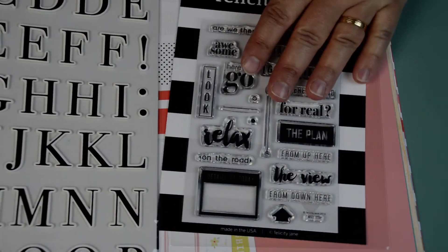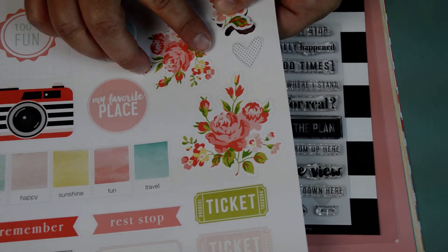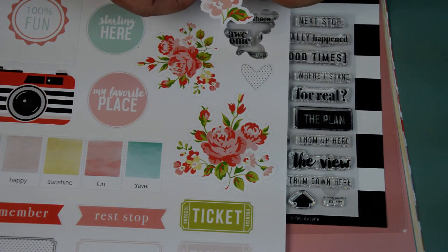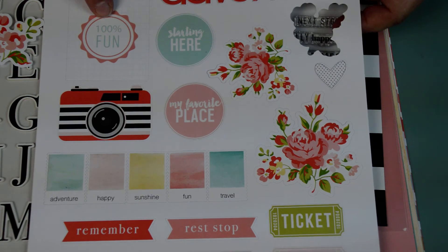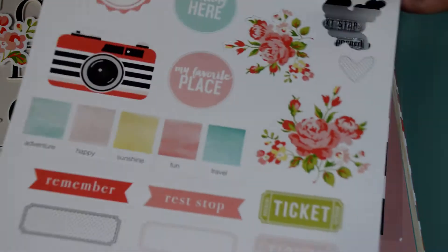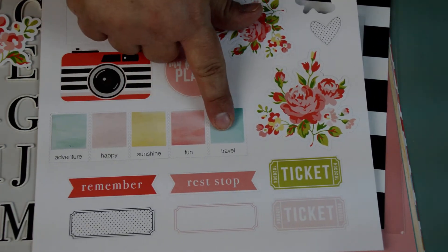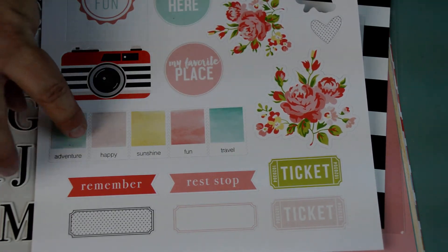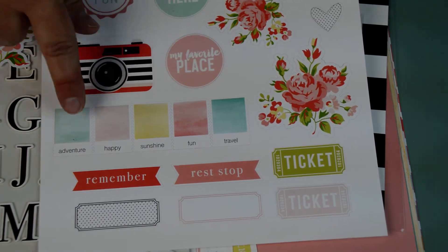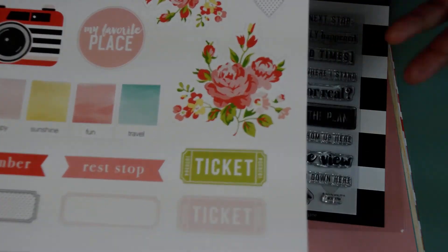We also got some exclusive die cuts that actually pop right out. So just showing you how that works — there's some exclusive die cuts. It says Adventure, 100% Fun, Starting Here, My Favorite Place. This says Adventure, Happy, Sunshine, Fun, Travel. They're like little post-it notes — actually they look like post-it stamps, or they could be like little Polaroids. Remember, Rest Stop, and then Ticket — I love the little ticket stubs. And of course the florals that match the other florals.